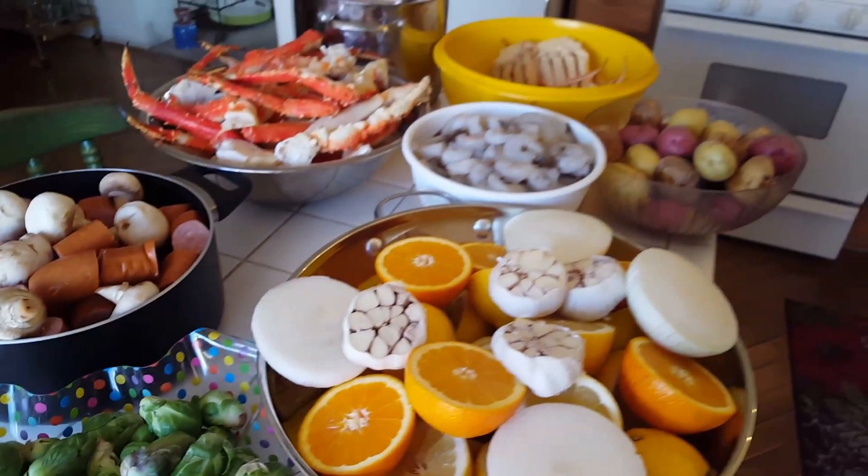This is us. Shell Fest 2017, in the house. Brussels sprouts. Water's heating up. We're gonna add our liquids.